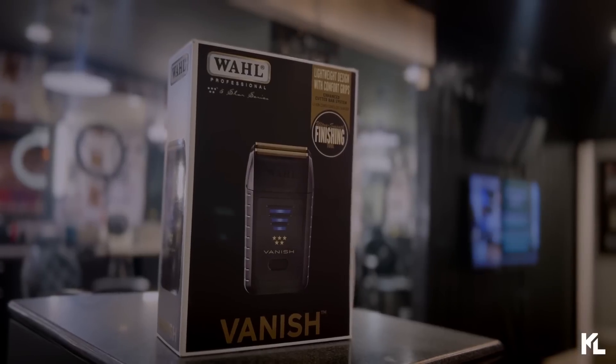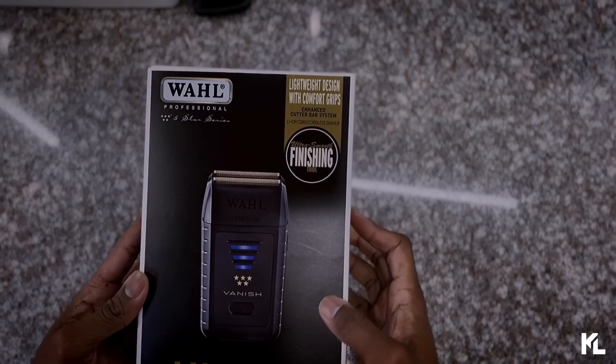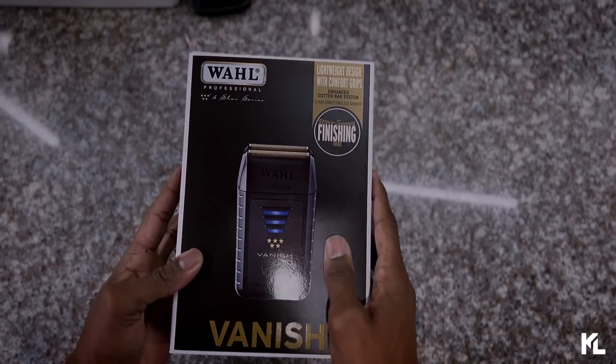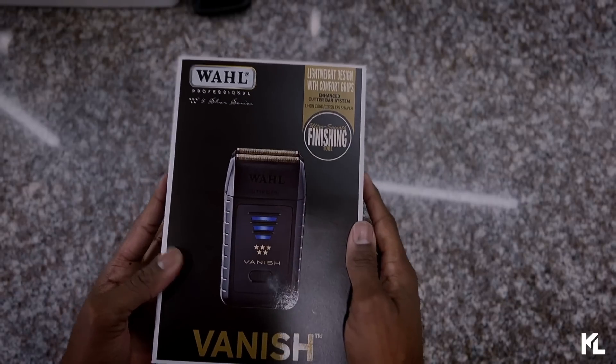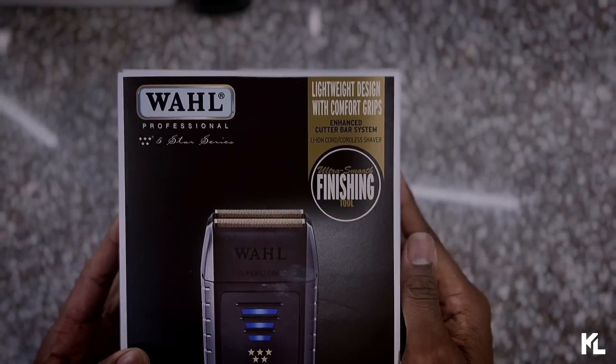Welcome back to the channel guys. We're going over the new Wahl Pro Vanish shaver. What we're going to do now is head over to my unboxing station, get this thing open, take a look at the shaver and everything that comes along with it. Here it is — the new Wahl Professional Vanish shaver. Before we take a look at the shaver, let's go over some of the description on the box.